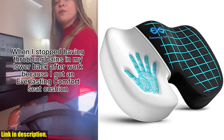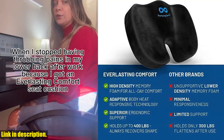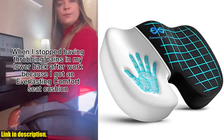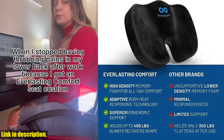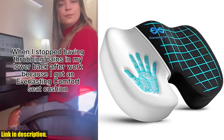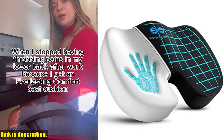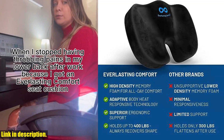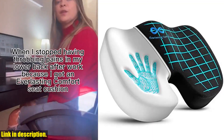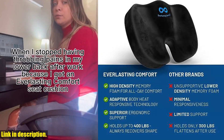Hey there, it's your friendly neighborhood reviewer, and today I've got a game-changing product to share with you. If you find yourself sitting for long hours at work, in the car, or even at home, then the Everlasting Comfort Seat Cushion for lower back pain relief is exactly what you need. This seat cushion is made with premium memory foam that contours to your body, providing support and comfort for hours on end. Say goodbye to flat, uncomfortable cushions that leave you feeling sore and achy. This cushion is designed to enhance your posture and support your lower back, with a unique U-shaped coccyx cutout that promotes proper spinal alignment.